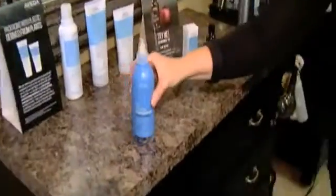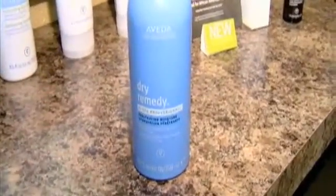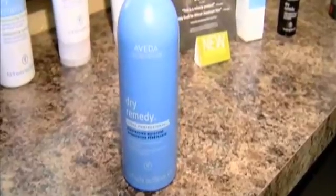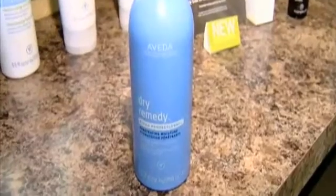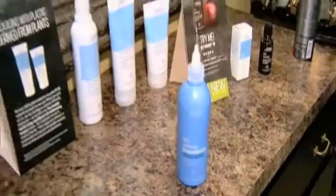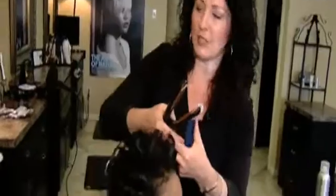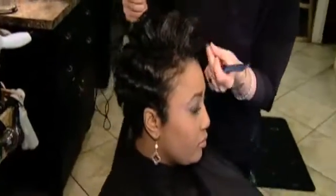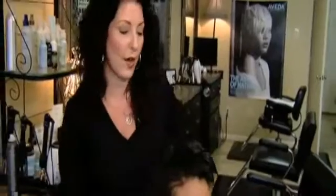We also have a more professional line we recommend Sherrilyn do once a month to keep her hair looking its very best — our dry remedy professional treatment. It improves the moisture of her hair up to 86 percent, costs only $12 in the salon, and takes just a few minutes — left on anywhere from 5 to 15 minutes. It doesn't go under heat and the results are amazing.